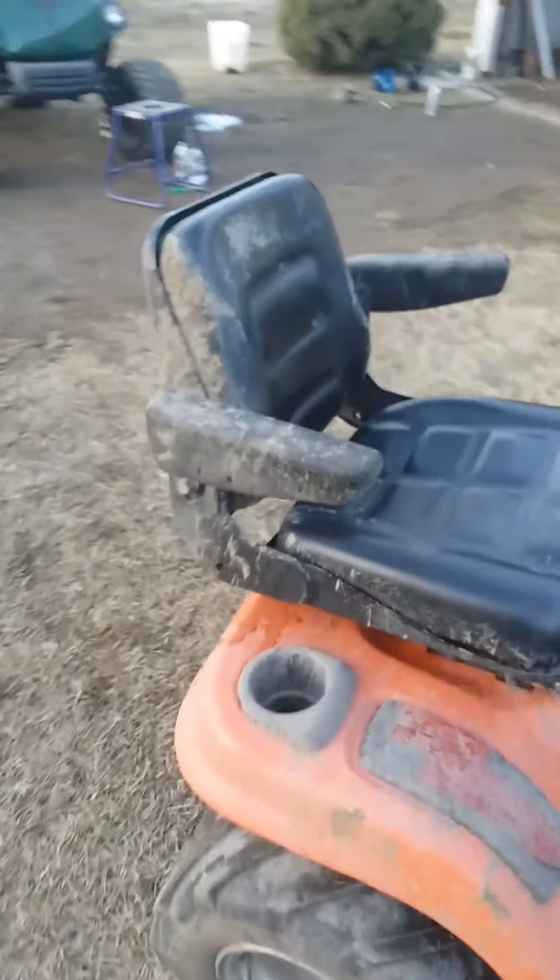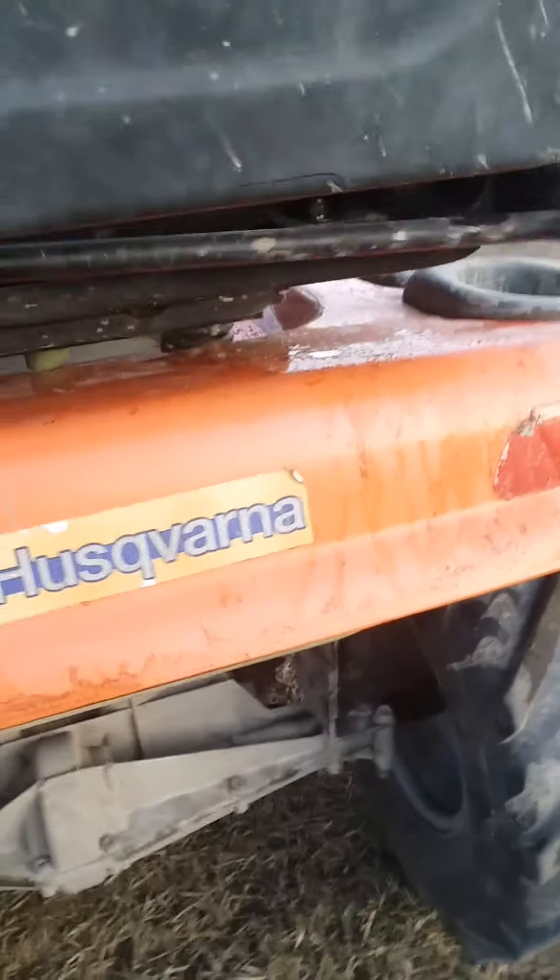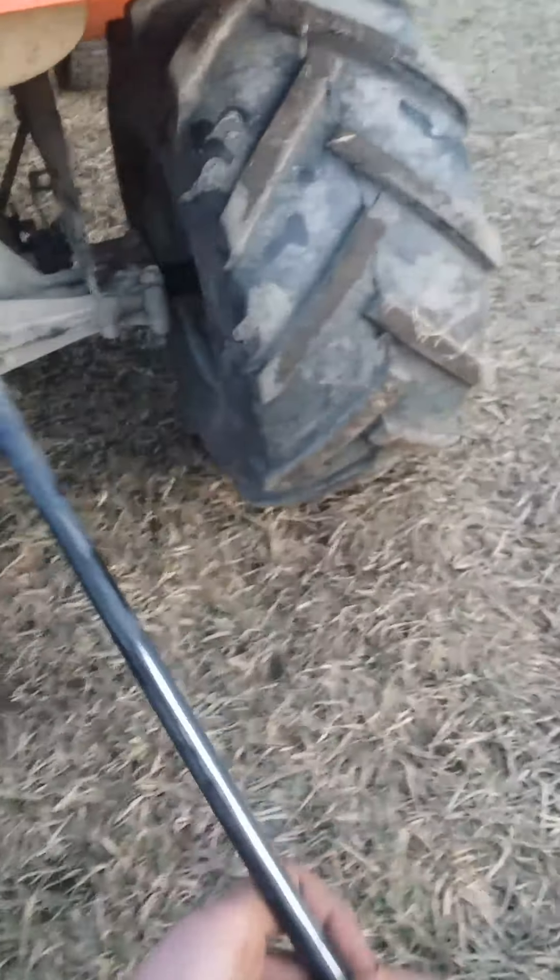I still need to put that one brace completely back on. The seat folding down was part of the carnage when it was going underwater — that made the seat fold down, because this bar came out; it just fell out. That's why it folded down when it was over there.